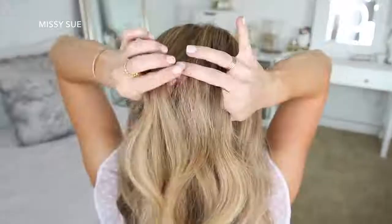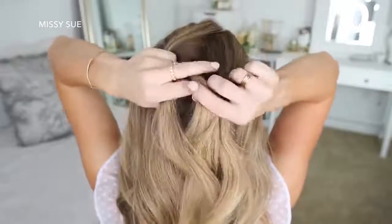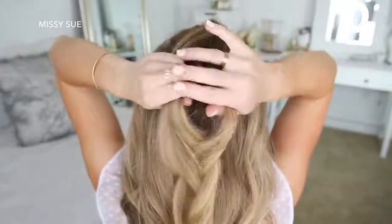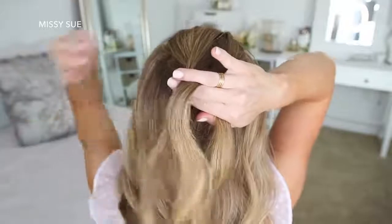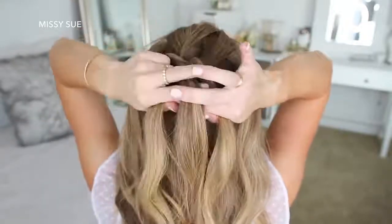For this first hairstyle, I'm going to start by dividing off a big section of hair at the top of my head. I'm going to split this into three sections and start a Dutch braid by crossing the left strand under the middle, then cross the right strand under the middle. Now I'm crossing the left strand under the middle and bringing in a new section right next to the braid, adding it to the middle strand.